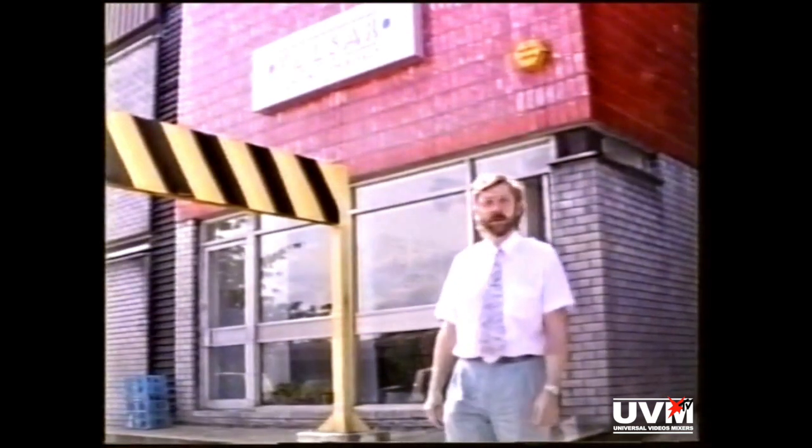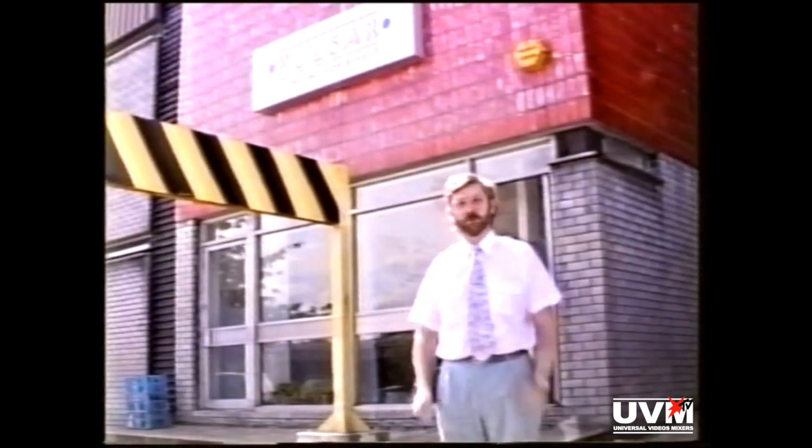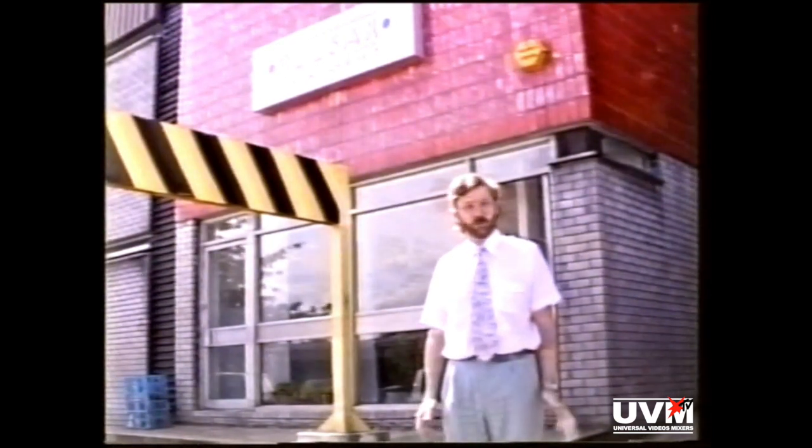Hi, welcome to Pulsar. I believe you've come to learn how to program the Masterpiece. I'm Paul Marden, Technical Director and Inventor of the Masterpiece. Andy Graves, our Project Support Manager, and I will be teaching you how to program it shortly. But first, we thought you might like to have a walk around the factory, meet all the staff, and see how Masterpieces are made.